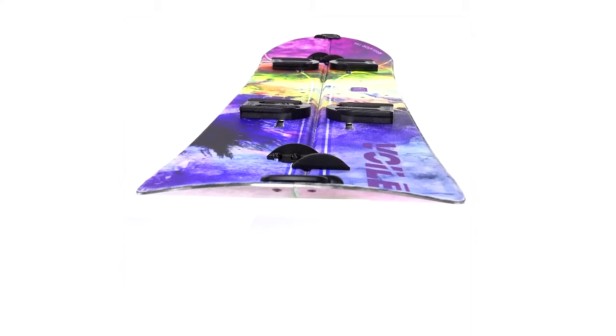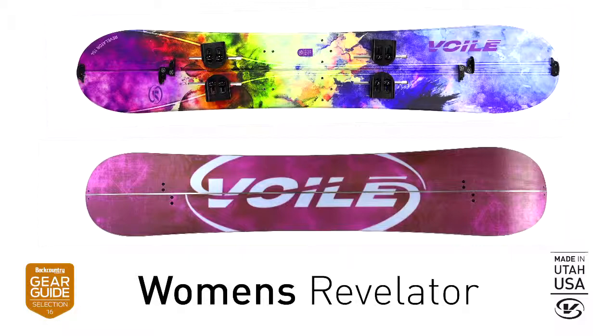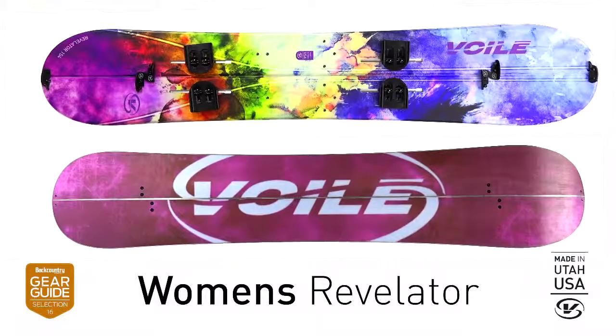No, it's not softer and simpler than the men's Revelator. The only difference is the graphics and lengths. The truth is many of the toughest snowboarders and backcountry enthusiasts out there are women, and for them the Volet Women's Revelator fits the bill.